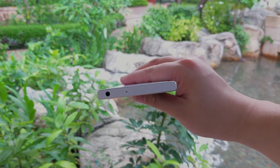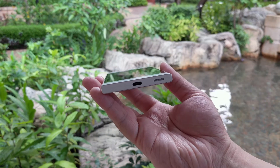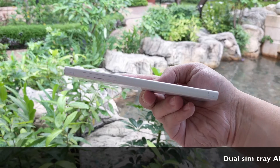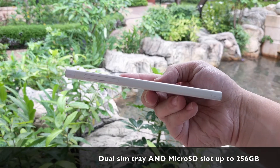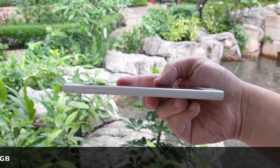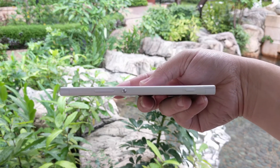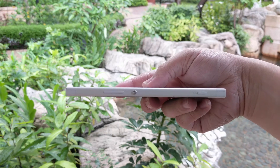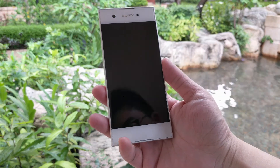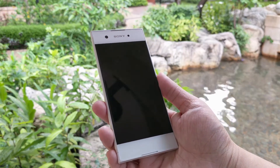At the top of the device you can find the 3.5mm headphone jack. At the bottom is the Type-C USB port and also the speaker. On the left is the dual SIM tray and microSD slot that extends up to 256GB of storage. On the front is the 8MP selfie camera and also a 5-inch IPS LCD display, which we'll talk about later.